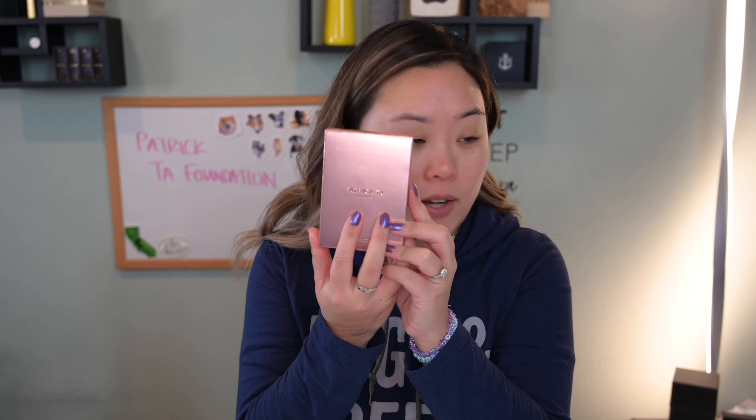Hey everyone, welcome to today's video. We are doing a foundation review, trying out Patrick Ta's new cream foundation that also comes with a powder. Here it is — I don't know why I didn't hold it up when I was introducing it, but whatever.